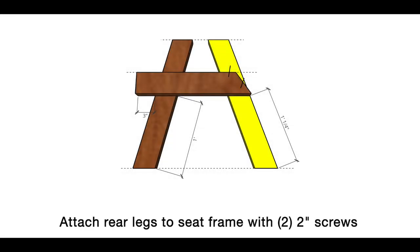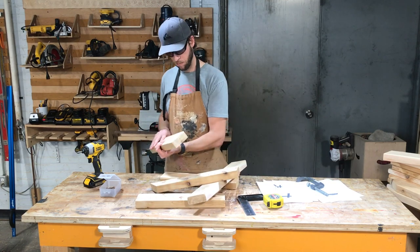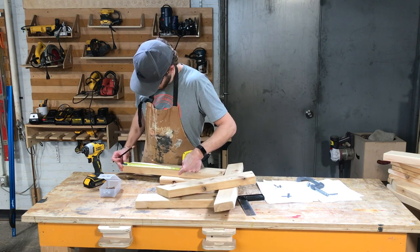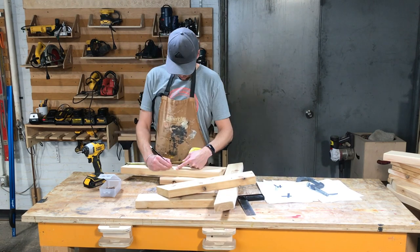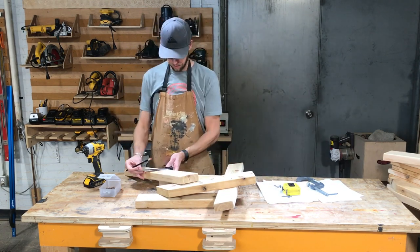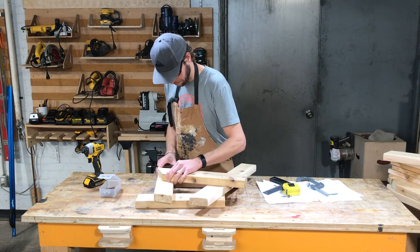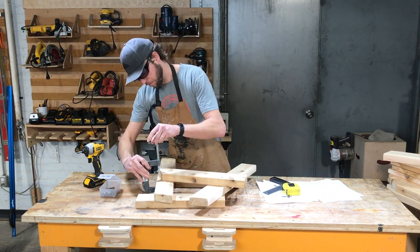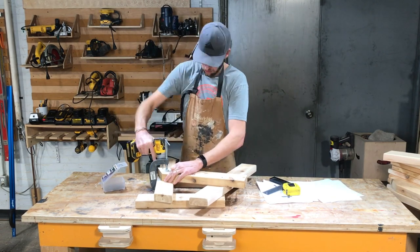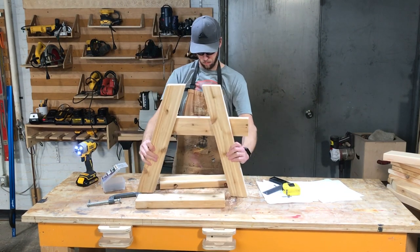Now attach the back legs to the seat frame. Measure on the back legs 12 and a quarter inches from the bottom, or 10 and a half inches from the top, and draw a reference line. Align the seat frame with that reference line and put the bottom corner of the seat frame flush with the edge of the back leg. Drive two 2-inch screws and again be mindful of where the future bolt is going to go.